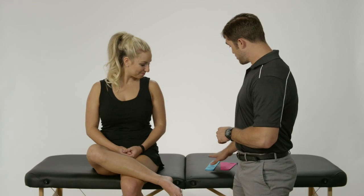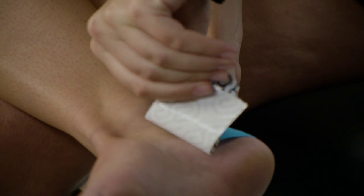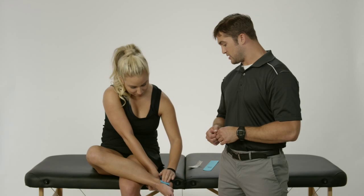Now my assistant Jen is going to show us how to tape for yourself. Jen, go ahead and start with the first one — we're going to rip it right in the middle, doing our band-aid tear. She's laying it nice and flat on the back of her heel bone, pulling it forward and laying it down flat there.